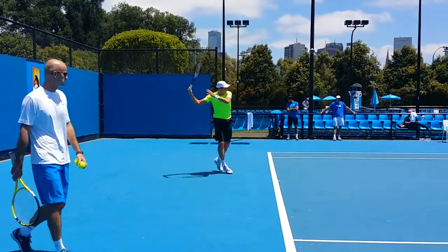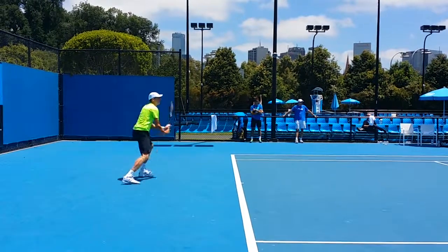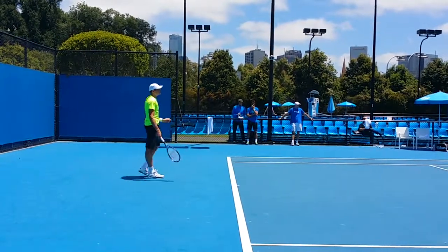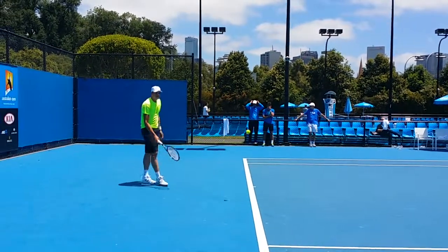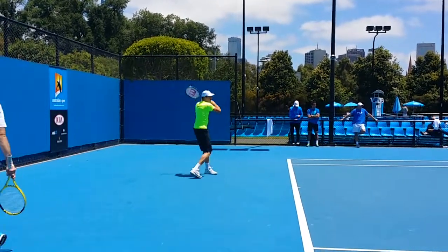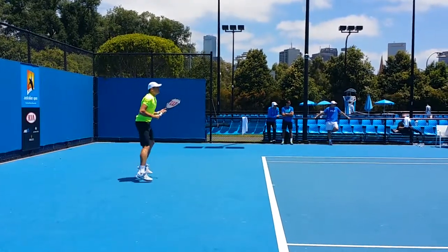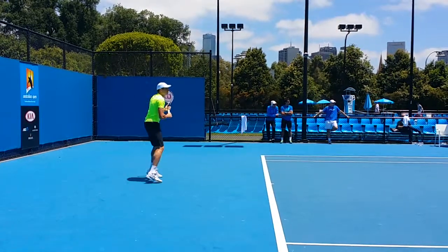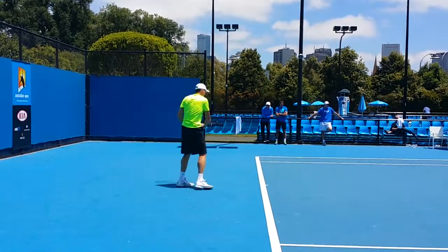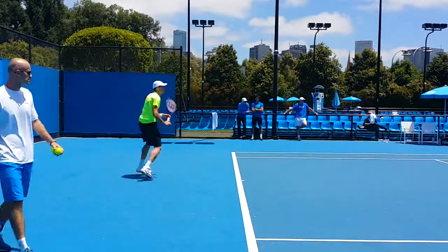But he hits everything out in front — everything is still out in front — and you see some really good rotation. Coiling and uncoiling of the body, that's called the unit turn. This is his coach, and Berdych used to be top four in the world. The takeaway here is just putting contact in front, real fluid, a lot of unit turn.